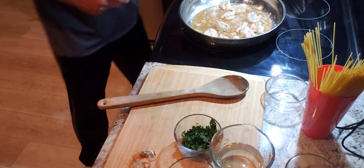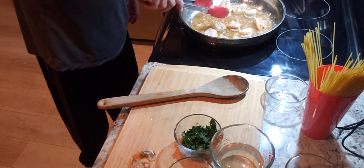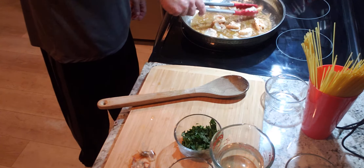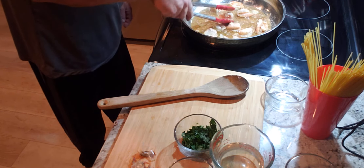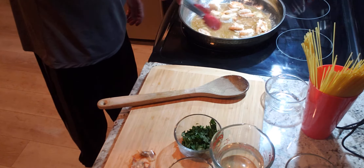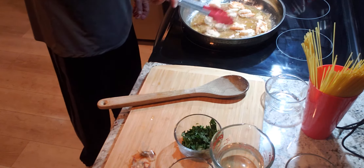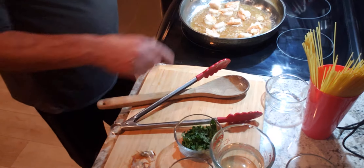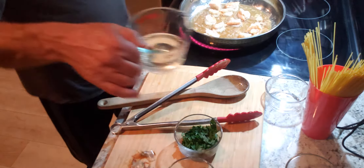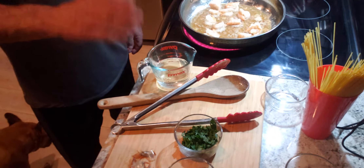I'm going to put my water up here so we can get going on the spaghetti. Tonight I'm using a thin spaghetti, which is a spaghetti number three. Regular spaghetti is a spaghetti number five. With this dish you can use linguine, regular spaghetti, or angel hair. I'm going to turn my heat up over here because the next thing going in is going to be dry white wine.